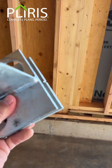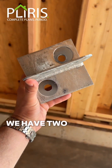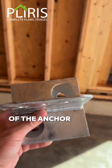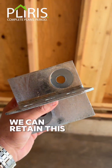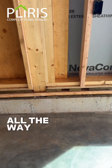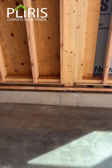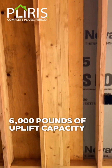These provide us two anchor spots, and depending on the depth of the anchor that we put in the foundation, we can retain this with just standard Simpson Titan HDs all the way up to almost a 30-inch deep bolt system that's going to get us almost 6,000 pounds of uplift capacity for our frames.